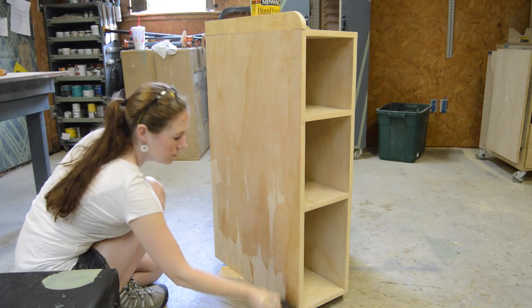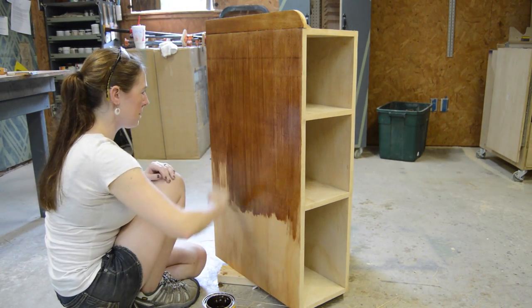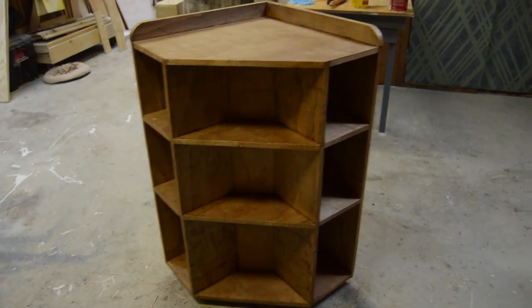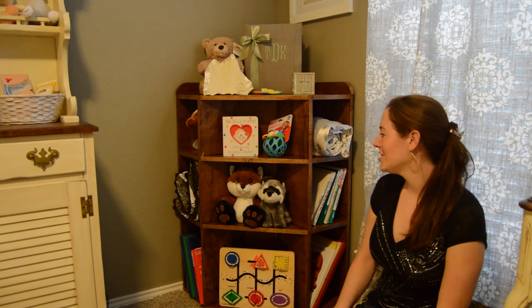For finish, I first laid down pre-stain wood conditioner, came back with a coat of stain, and then threw on three coats of poly.